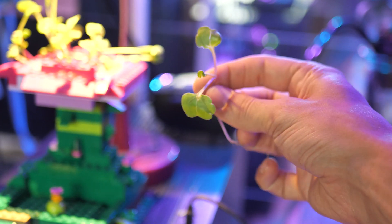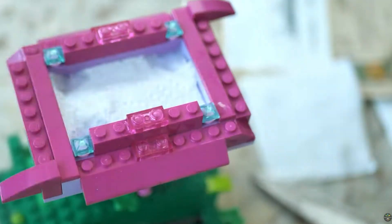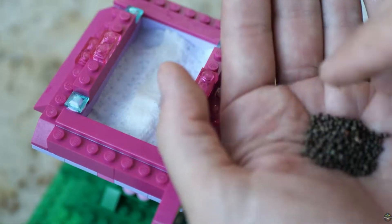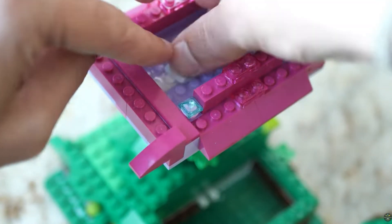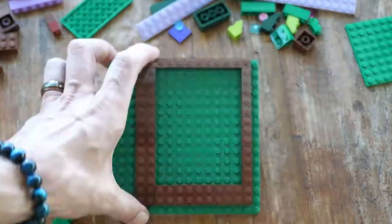I had the idea to start building hydroponic gardens out of Legos, and for the first one I wanted to start small, so I wanted to do some kind of micro green garden. The concept is to have a paper towel at the very top with a wick laying down, and then the wick goes all the way down into the bottom where there's a reservoir of water. With that in mind, I started the build.